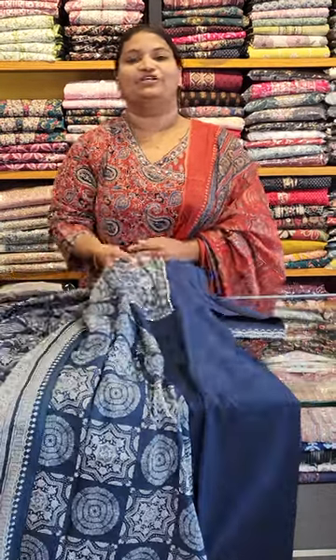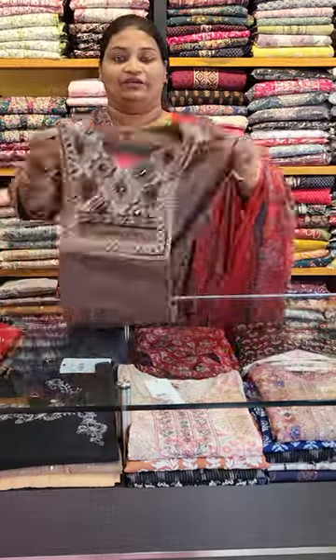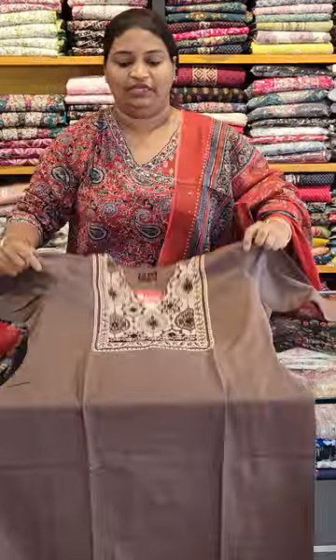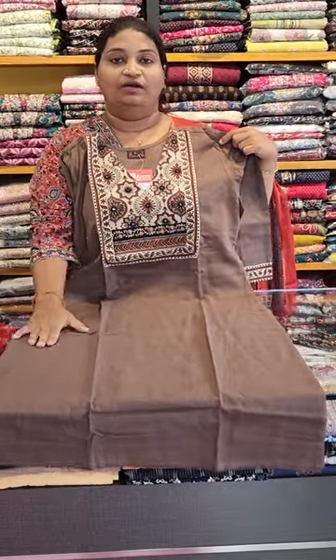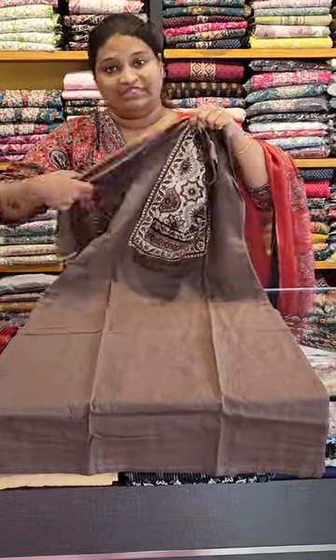The price is 1,900. This is the top — size A is available. Next is a cotton. We have a long collar. Next is a brown color shade. We have a patch with a small patch.